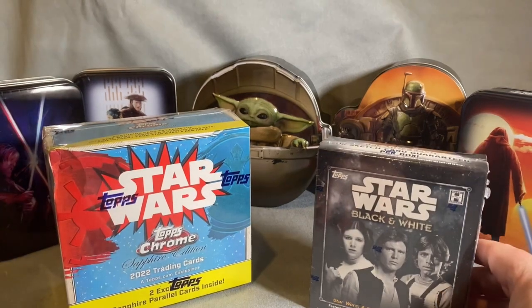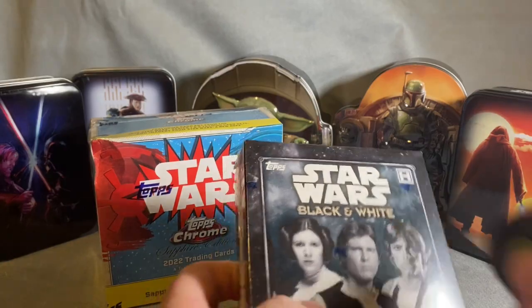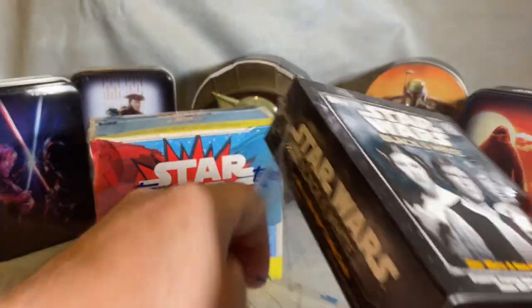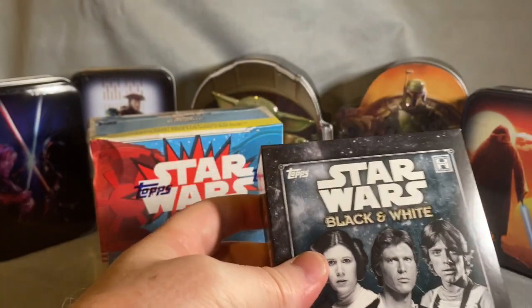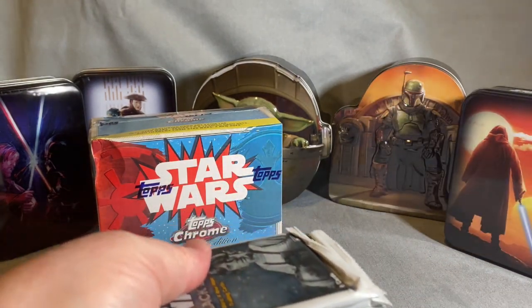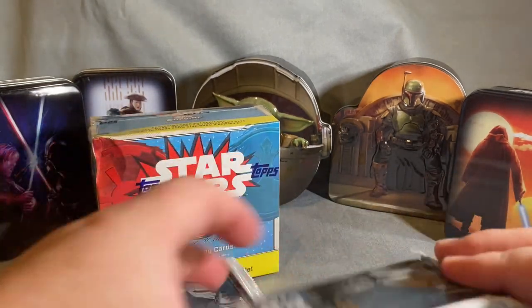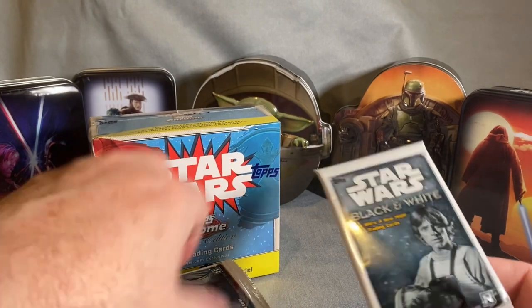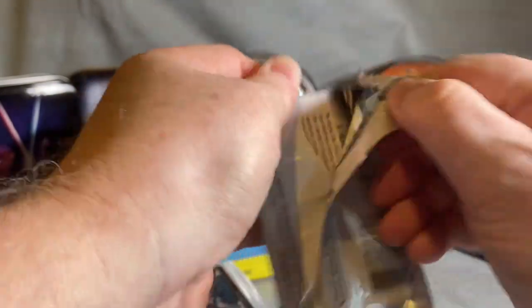Let's start with the black and white and see how these look. I'm pretty excited — the preview on some of these cards shows the black and white images are more on-the-spot, not planned studio shots. They're actually taken while on set. We've got eight cards per pack, one guaranteed autograph or sketch. Let's get right into this.